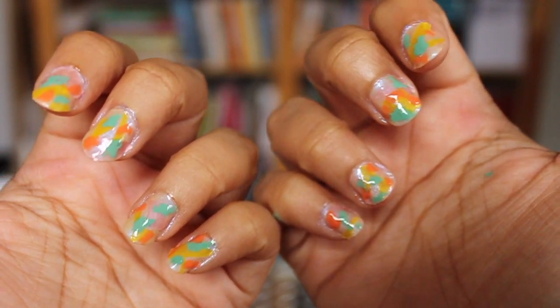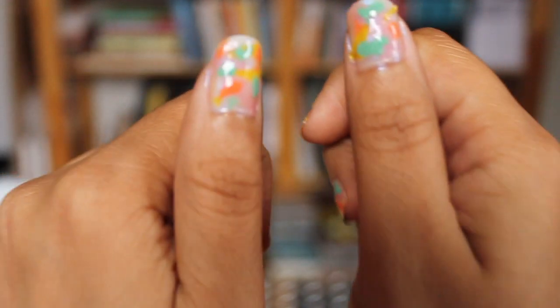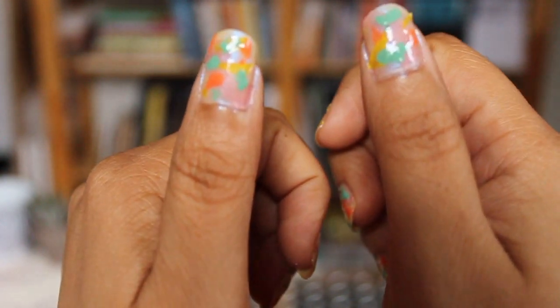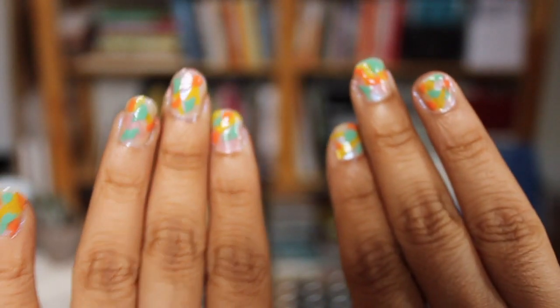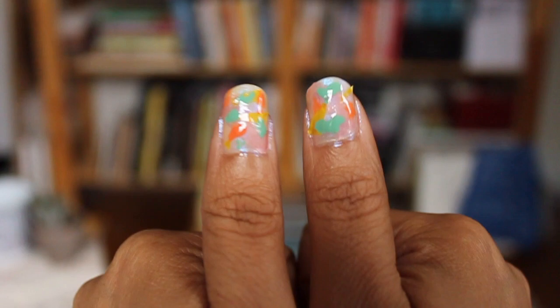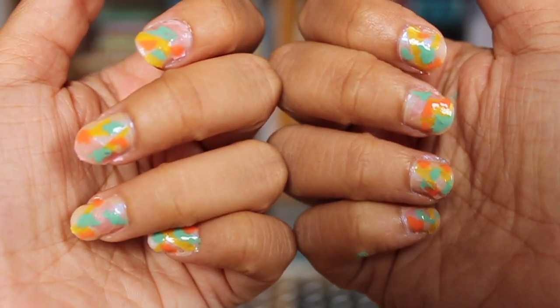Oh my god, look at these nails! I'm so stoked with how these turned out — I think they look super cool. Thumbs up for my nails! Honestly, I had no idea where I would end up when I started recording this video. I just knew that I was procrastinating — so maybe you know what that's like. You're just like, I'm just gonna do a thing and we'll see how it ends up. When you have colors that work well together, you can just kind of do stuff with them.